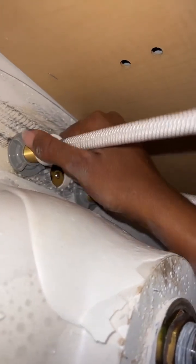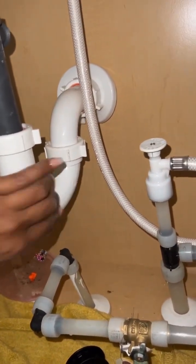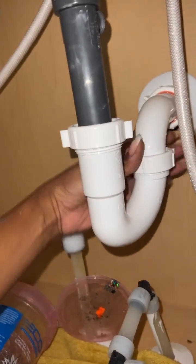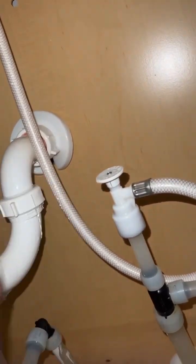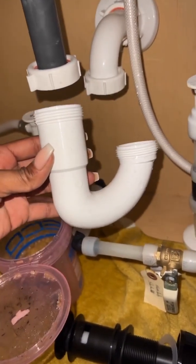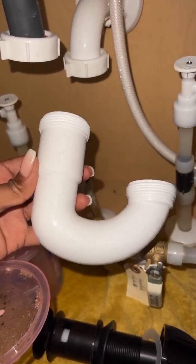Now we have to install the drain, which means we need to remove the P-trap right here and take this bolt off. Loosen up this one and this one. The P-trap is very important — if your sink is slow to drain or not draining properly, that's probably because it's clogged. It's easy to unscrew from both ends, take it out, clean the inside, and put it back.